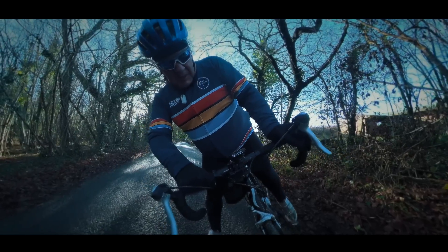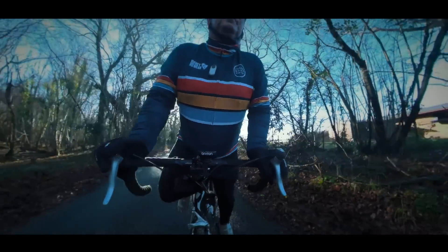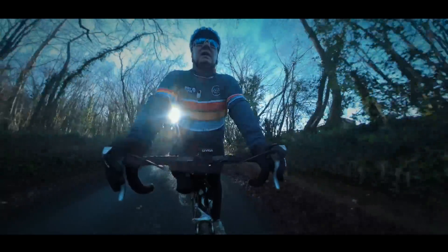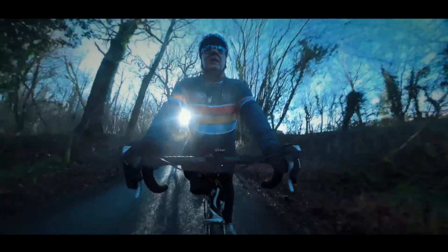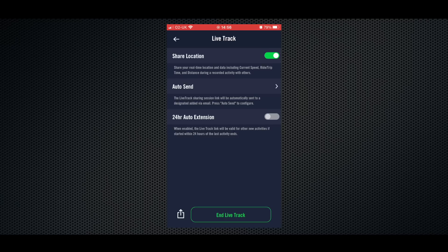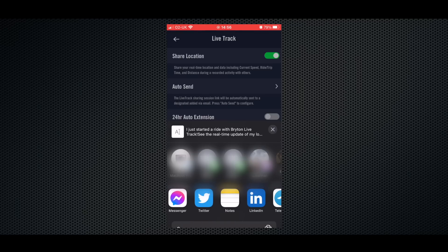It also has intelligent rerouting and on-screen points of interest, so if you do somehow manage to get yourself lost, it can quickly and effectively get you back on track — and if you're a bit hungry, it can even take you to the nearest cafe. If you want to get a bit social, you can generate a live track link that your friends can use to follow your route in real time. You do this via the app, and then once you have the link you can send it via text, email or even post it on social media.